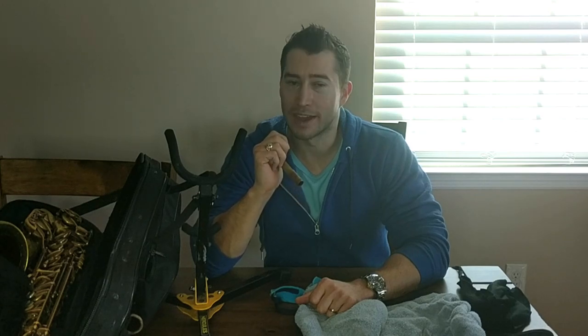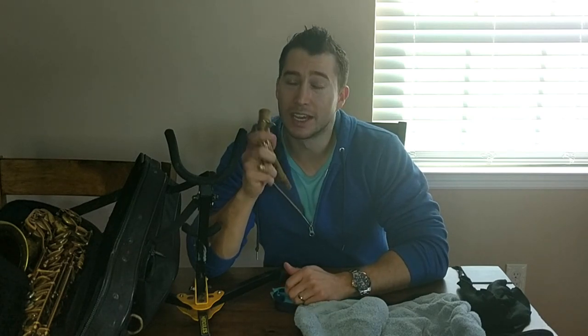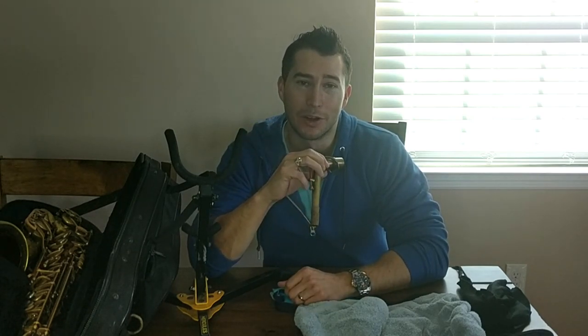My soprano that I currently have — I've had the longest — I've had it for 15 years and it still has the same pads on it, and I play it all the time. So just taking care of your instrument will go a long way. Thanks so much guys, I'll see you in the next video.